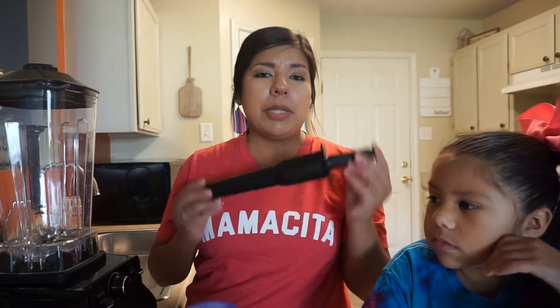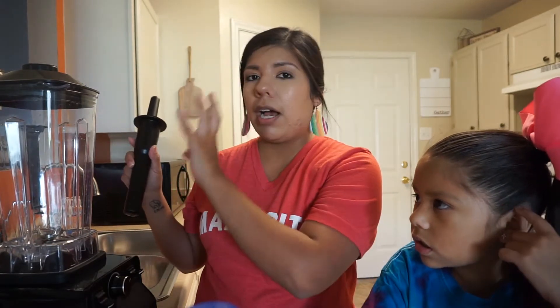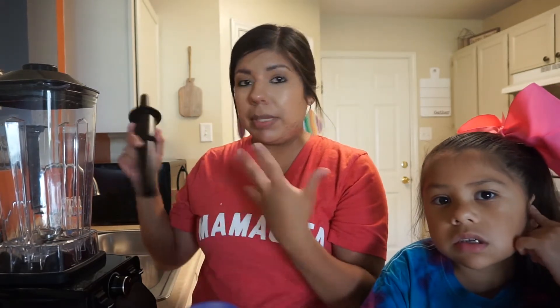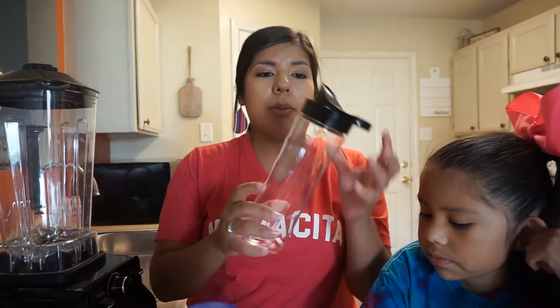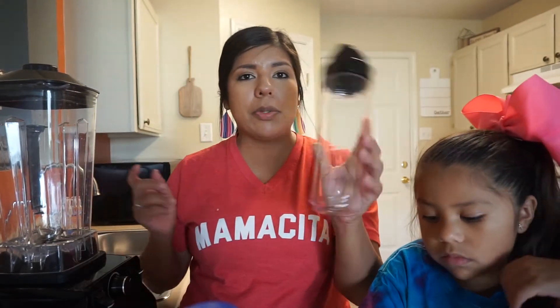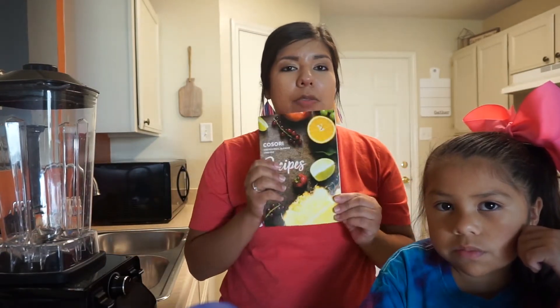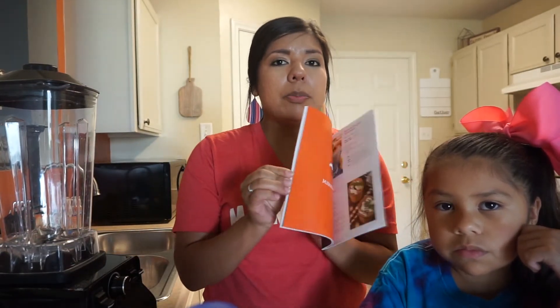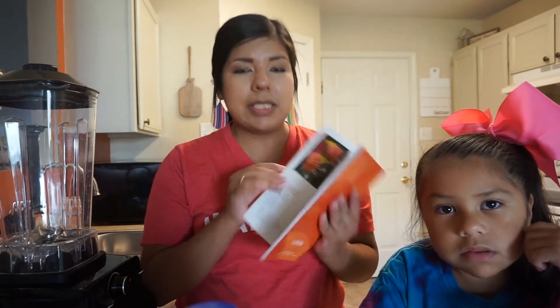This blender also comes with a tamper, which is pretty much just used if you need to get some air pockets out of the blender to help blend everything better. It also comes with a travel mug, which is super awesome because you can make a smoothie, pour it in here, and you're on the go. It also comes with a recipe book full of smoothies, salsas, and a bunch of different recipes.